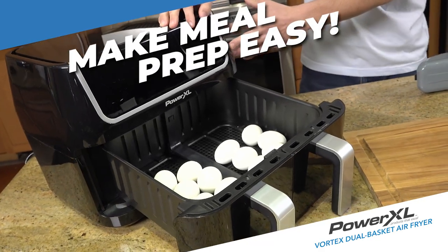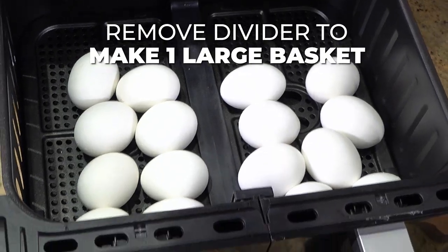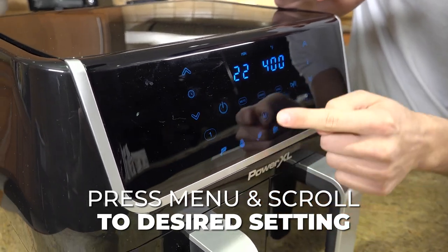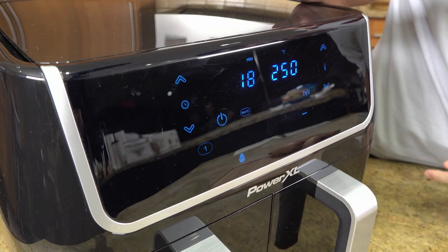It's the Power XL Dual Basket Air Fryer. Eggs are great proteins and I'm going to show you right now how to make them. All you have to do is turn it on, press the menu button, and then scroll over until you hit the eggs and then press start. Wait 18 minutes and you will have yourself some hard boiled eggs.